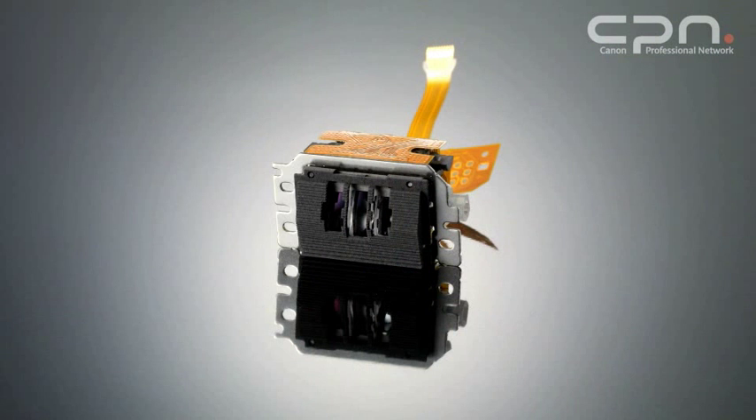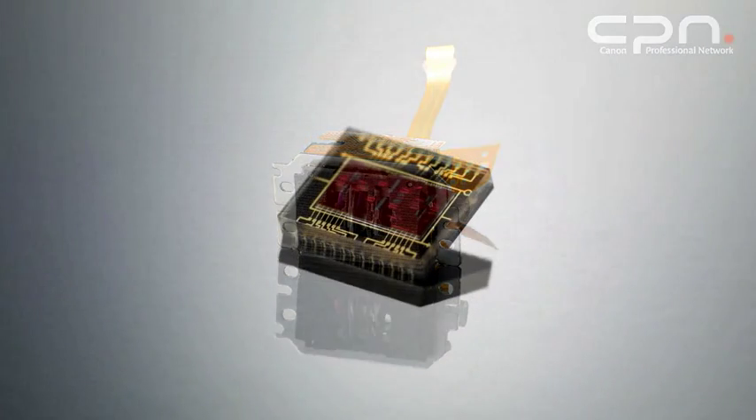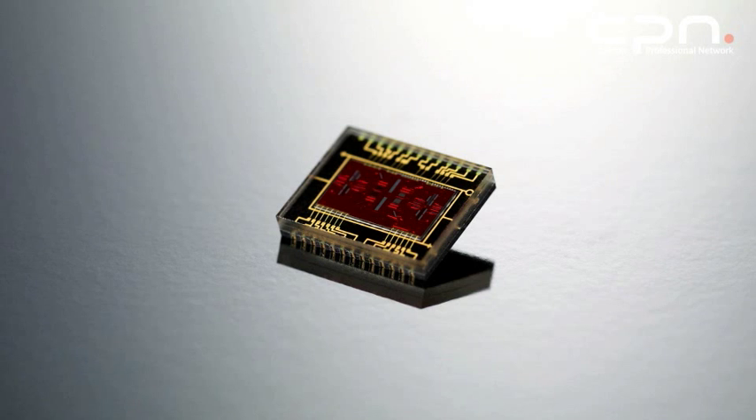The EOS 60D uses a nine-point autofocus system. All nine points are sensitive as cross-type sensors with lenses of f5.6 aperture. The centre sensor, when fitted with an f2.8 or faster lens, becomes a higher precision sensor — so you have the eight regular f5.6 sensors around the edge and the centre one becomes a high-precision f2.8 sensor.